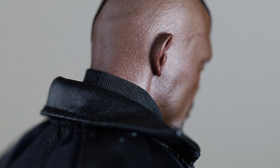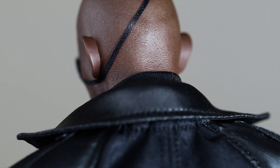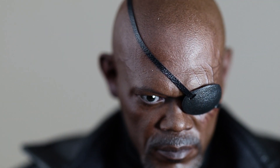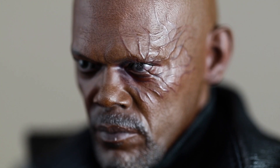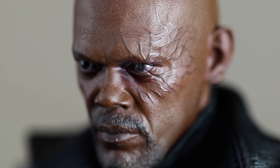The head sculpt is phenomenal as always from Hot Toys — the shiny texture of his skin, the eyes. The first version was also good for its time, but if you compare the two side by side, I'd pick this head sculpt any day of the week. This version also has a removable eye patch and you can see the scars on the left side of his eye. It's a new sculpt, not just a repaint, and I'm glad they went that route.